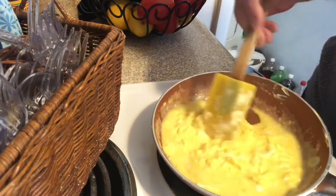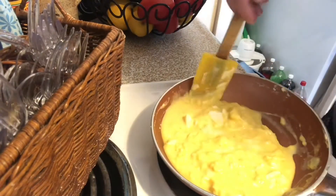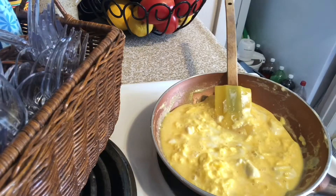The key to a fluffy egg, per my grandma who was an amazing cook, is to add water instead of milk. I do milk when I do French toast, but when I do scrambled eggs — these are done.